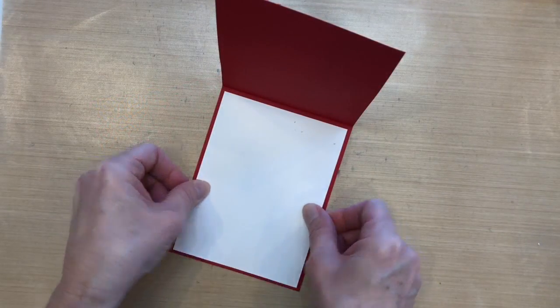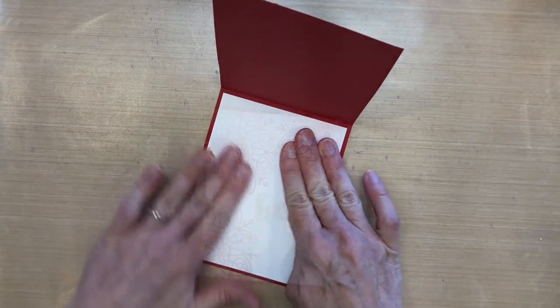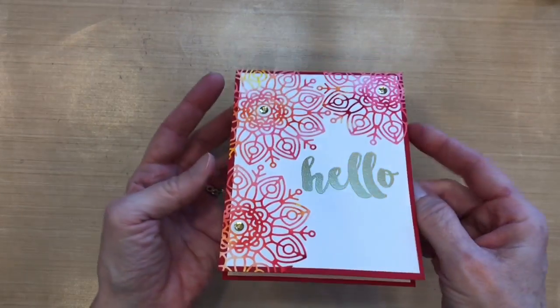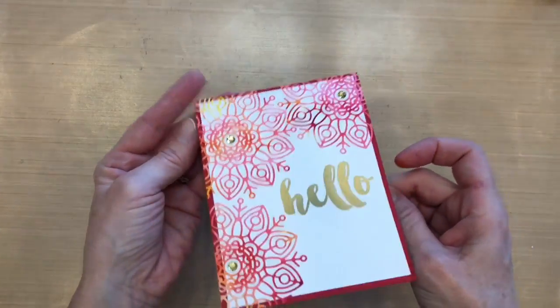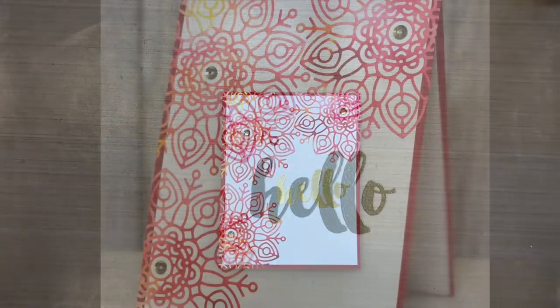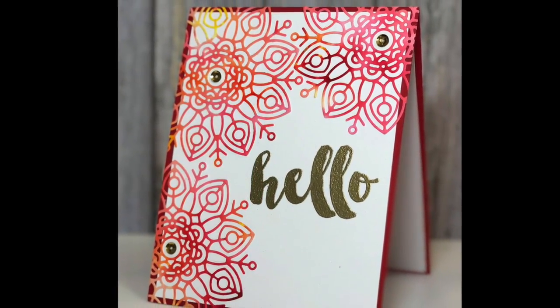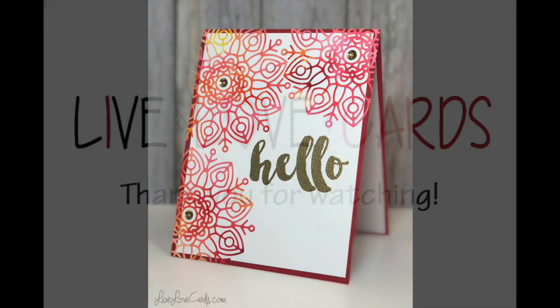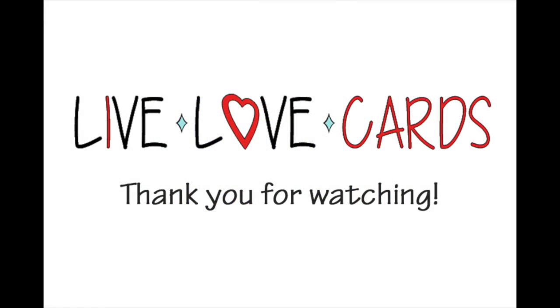My insert is four by five and a quarter — I put it right on the inside of the card so I have somewhere to write. You could also cut an extra snowflake from the leftover watercolor panel and put it on the inside, but I just left mine blank. That is the card for today — I hope you enjoyed it. Another great use for your color burst powders. I'll see you next time, thanks for watching!